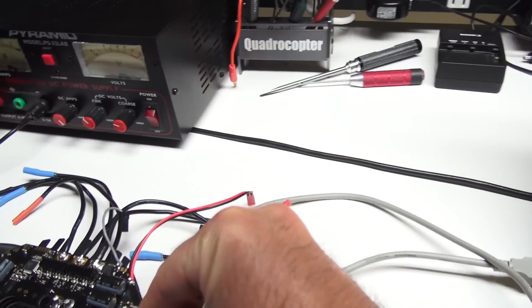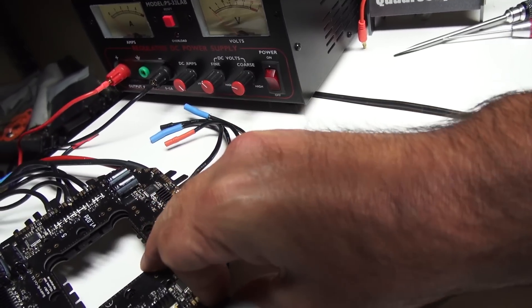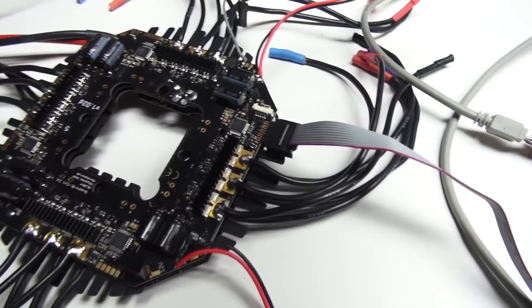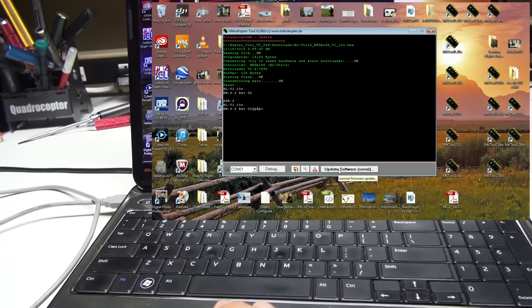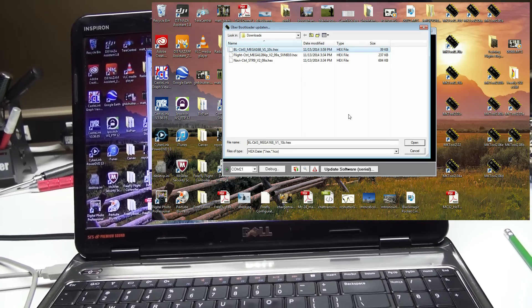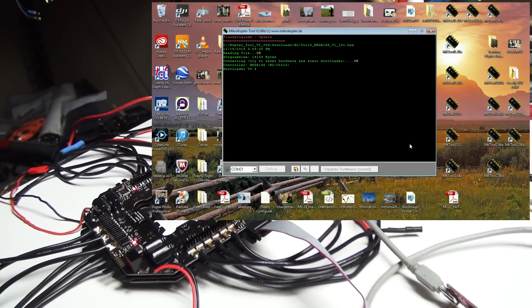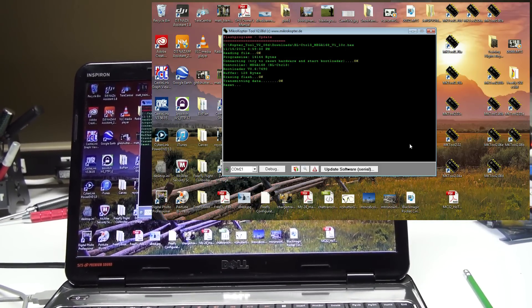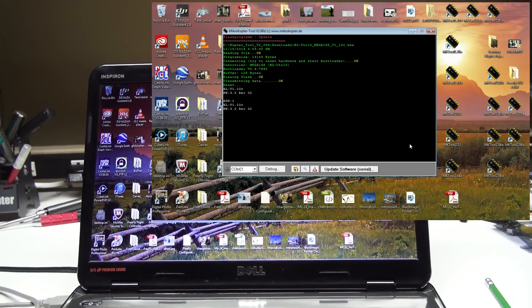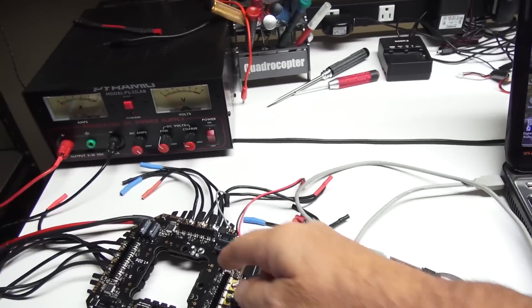We'll turn off the power supply and move over to the next one, which is BL1. I'll squeeze the connector on — doing this one-handed, so bear with me. That's it sitting on the tabs on the number one speed controller. Hit Update Software, highlight brushless controller 3, hit Open, turn on the power. Connecting… OK… transmitting data. At 100%, verify 1.10c. Address one is updated. I'll jot that down and power off.